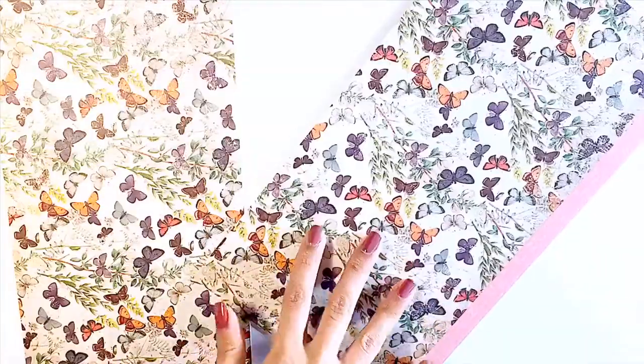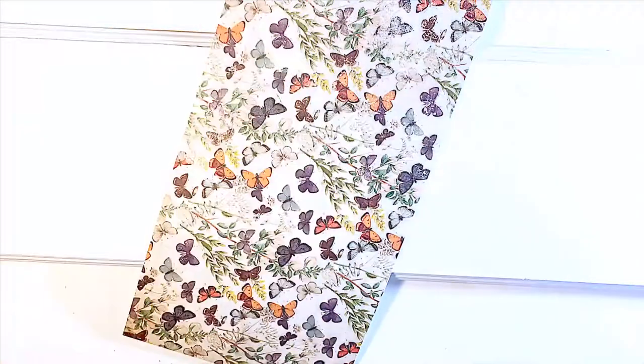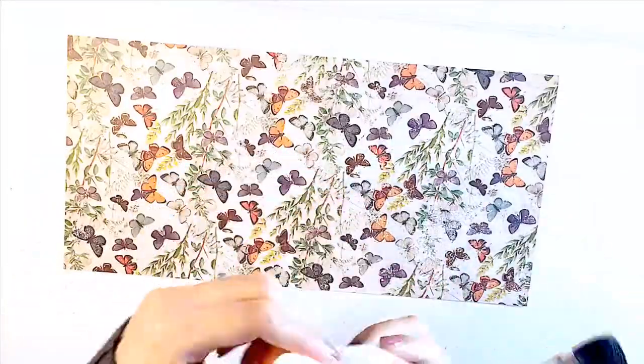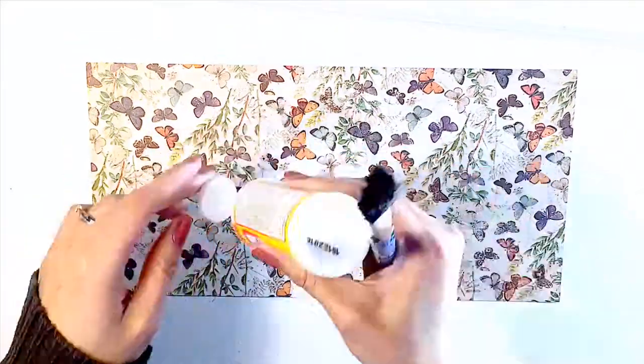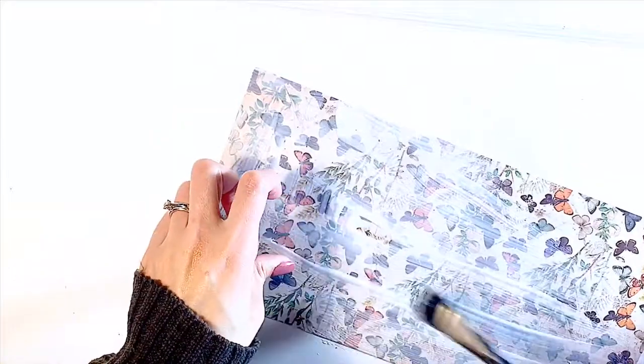I've watched a few tutorials on doing image transfers using Mod Podge, but I haven't really seen a tutorial where they use a cardstock and transferred the image onto the canvas. If there is a tutorial like that out there I would love to see it — link it down below. I'm just coating the cardstock with Mod Podge and the same with the wood canvas, giving a good amount of coat hopefully for the image to transfer.